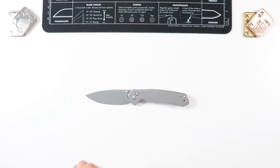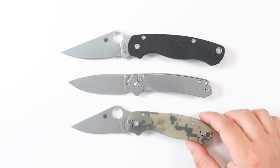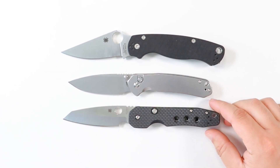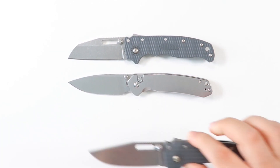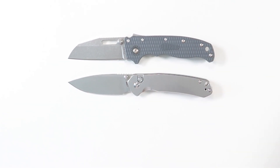Let's do some size comparisons. The Paramilitary 2 is going to be a much longer and wider knife. The Pyrite is definitely more comparable to the Para 3 in terms of length. Compared to the Spyderco Smock, the Pyrite is a little bit shorter but just as wide. Next to the Demco AD 20.5 brothers — the shark's foot and clip point versions — the Pyrite is just a little bit smaller in length, and the Demcos are a bit wider.